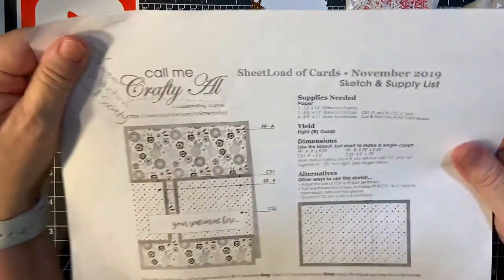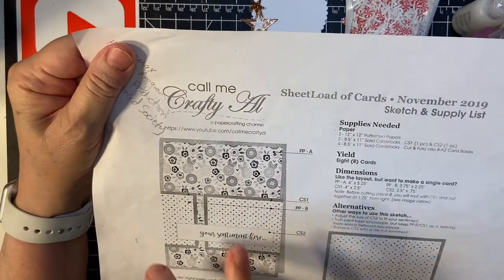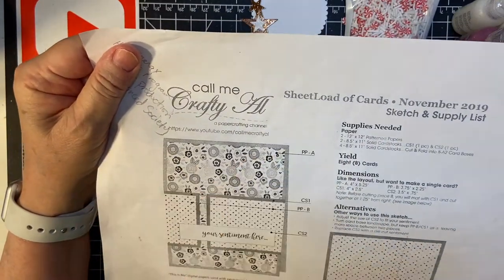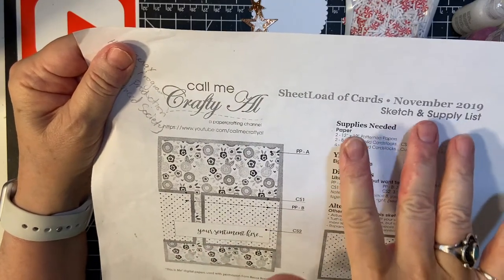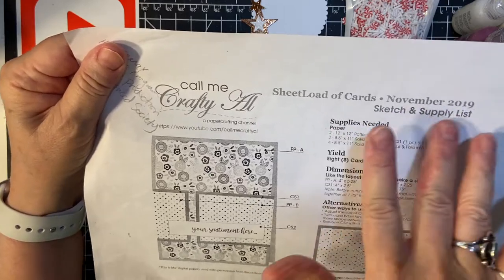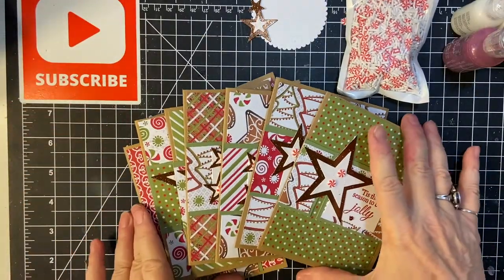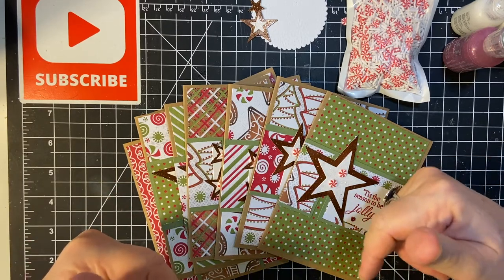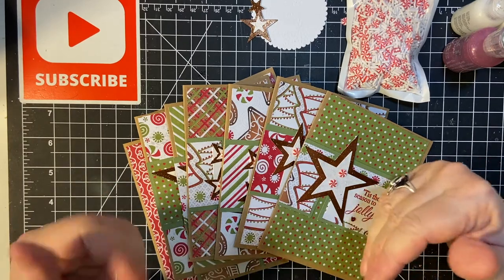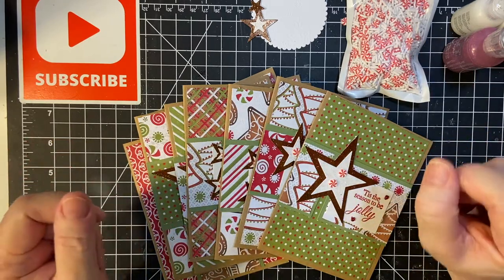This month, I'm going to be using the November 2019 Sheila of Card Sketch from Alicia of Call Me Crafty Owl. If you would like to see my videos that I made for that time frame, I will put that at the end of this video. And as always, everyone's links in this collaboration, hosted by Kim of Metal Scrap and Chick, are down in my description box, so make sure to watch them too.